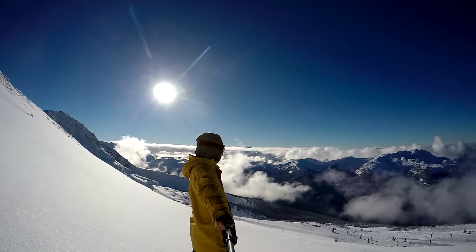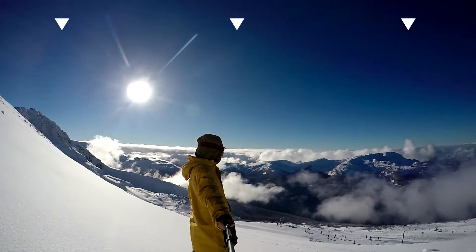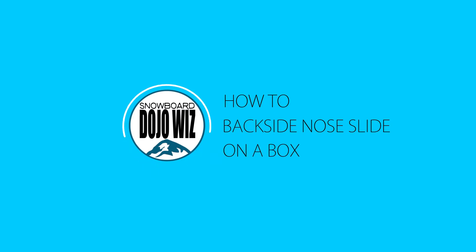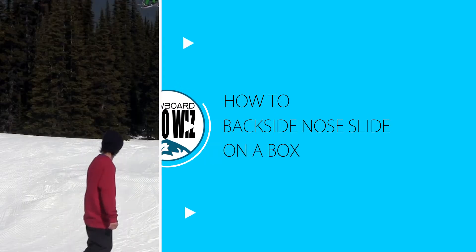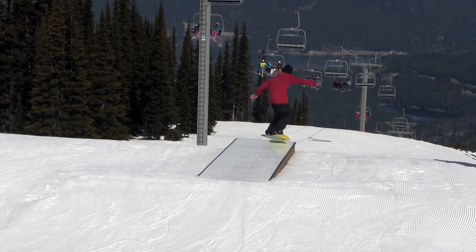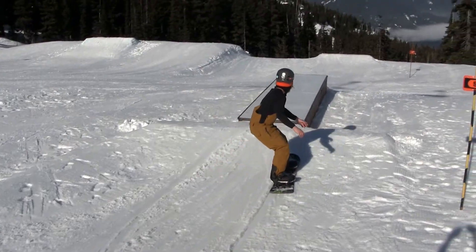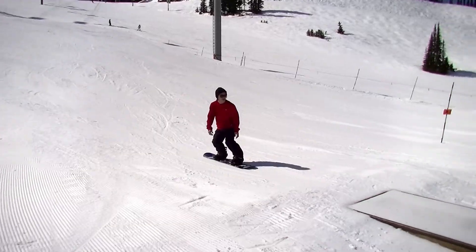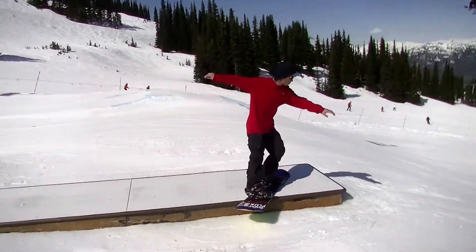Hi, this is Shu Takaishi from Snowboard Dojo Wiz. How to Snowboard Backside Board Slide on a Box. This time, we are going to learn how to do a backside board slide while sliding on a box, with our lower body twisted in the direction of travel and our upper body twisted toward the rear.